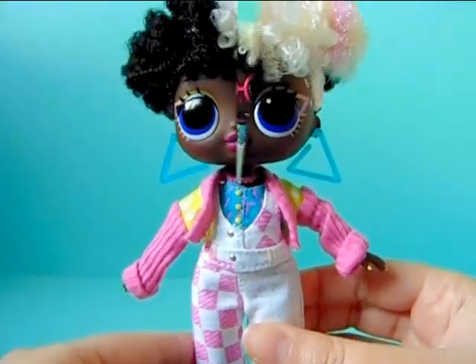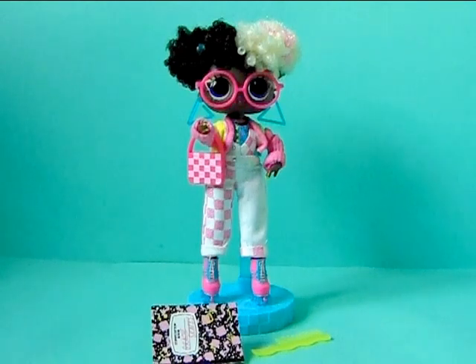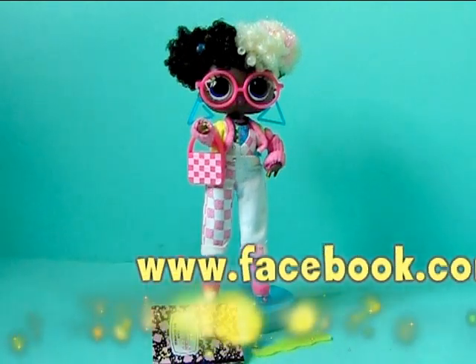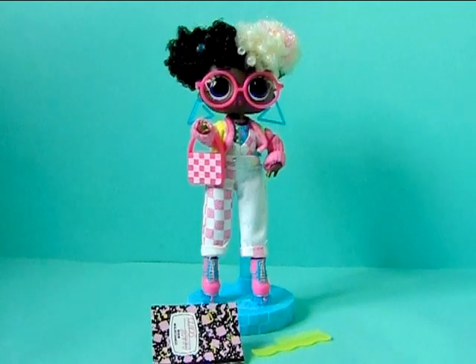That is Gracie Skates, and that's about it for this review of Gracie Skates from the second series of LOL Surprise Twins. I hope you liked my review — if you did, don't forget to give me a thumbs up and comment down below what you think of this doll. Is she your favorite or a pass for you from this collection? Don't forget to subscribe if you want to see more LOL Twins and OMG doll reviews and other toys I do on my channel. I also have a Facebook page — the link will appear on the screen. Thank you guys so much for watching and I will see you in the next review, bye!